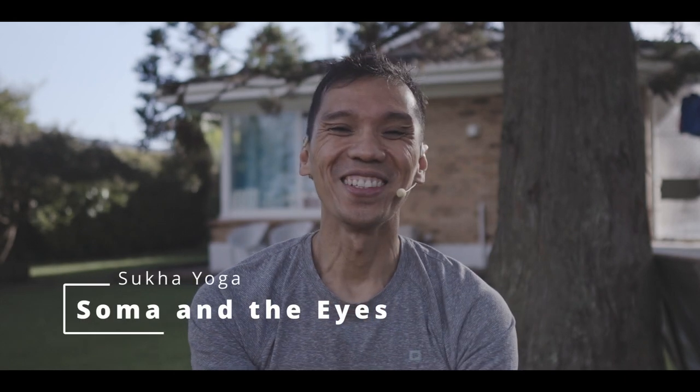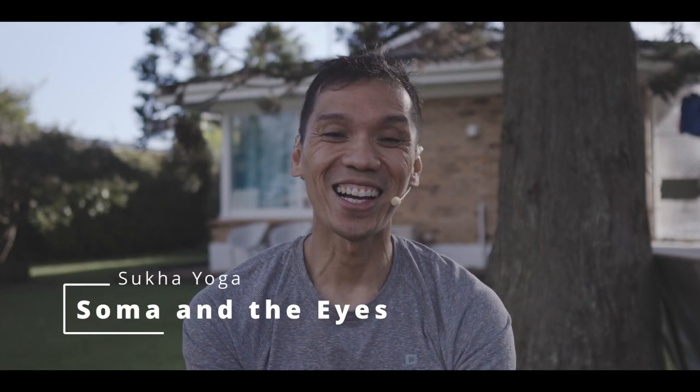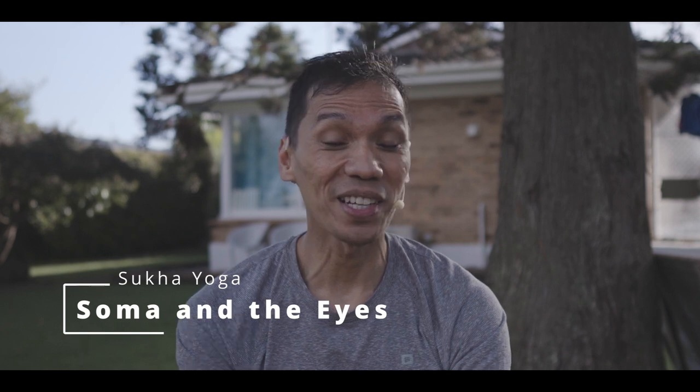Namaste. How you doing? The muscles controlling the eyes are the strongest in our bodies in relation to their functions. Next to the brain, the eyes are the most complex. For them to strain only means we're overloading our system.